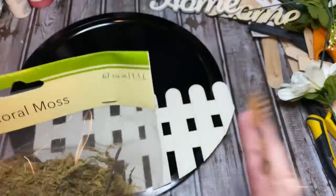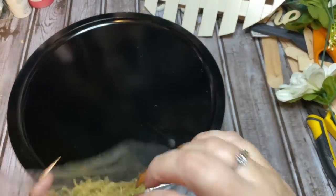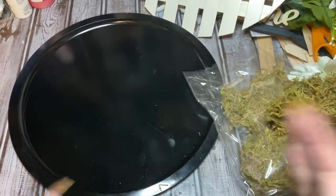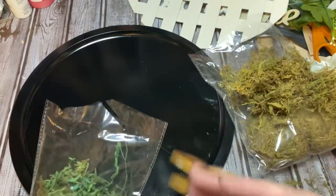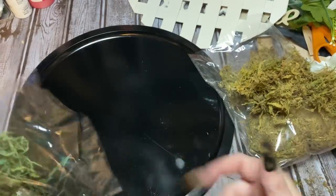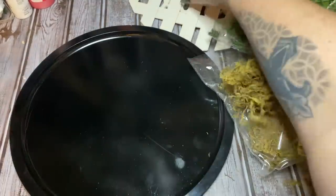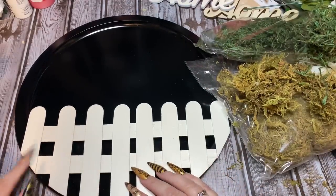I'm making a heck of a mess! Now, if you're using a lot of this powdery moss, you can put it in a bowl and very lightly mist it with water, toss it up a little bit, then mist it very lightly again — don't drench it — and it really helps take care of that dust. Anyway, let's see exactly where our little fence is going to go on the pan.